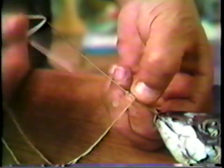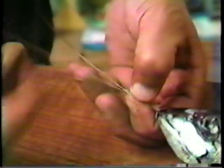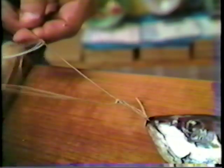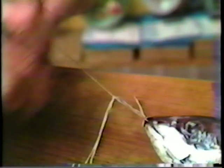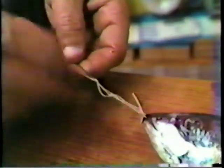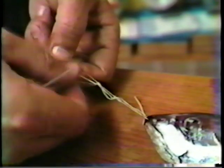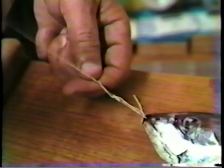Once we've completed that, we come back in front under the wire, over the top, and back through our thread forming a half hitch. Pull it down snug against the other loops, and we'll do that three times.